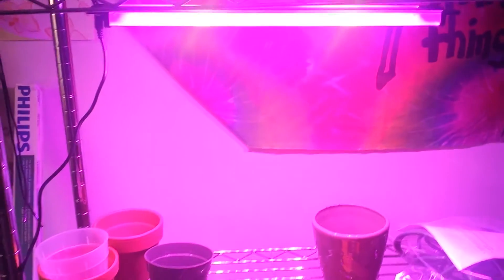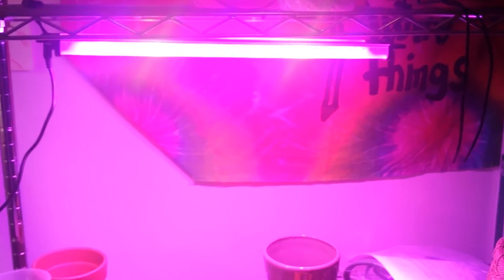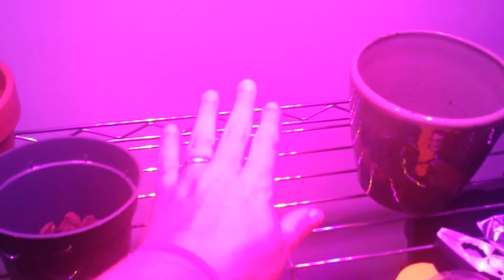Alright guys, that was super easy to set up, and super bright. I don't even know if you guys can see how bright it is. It is slightly pink — pinky red.